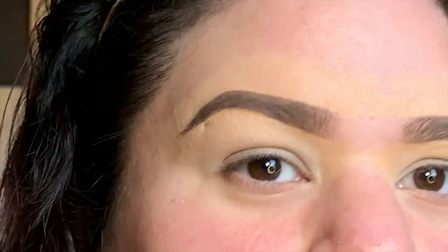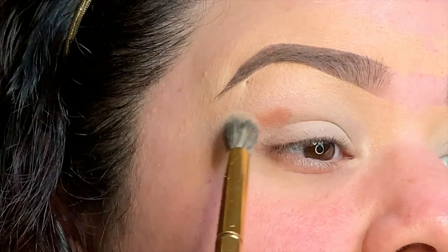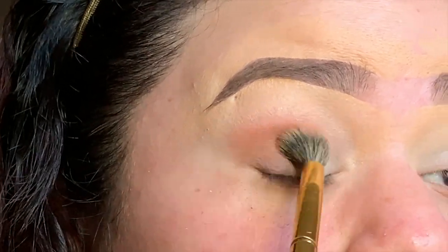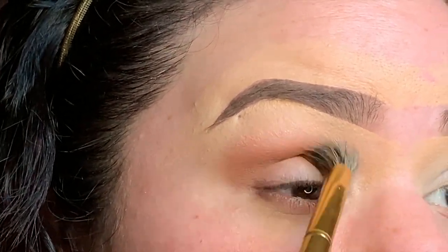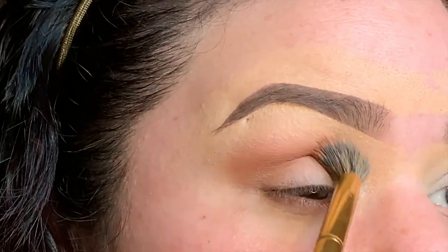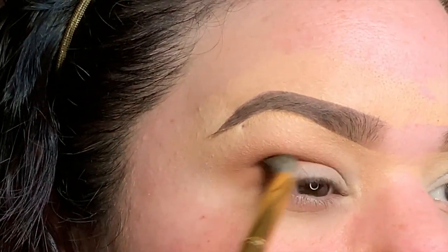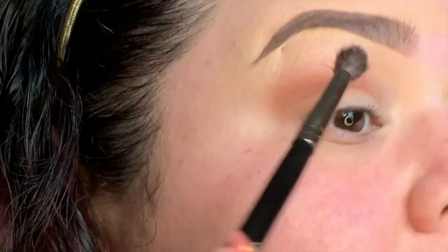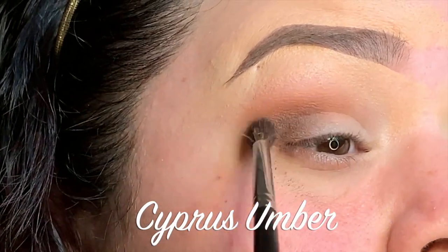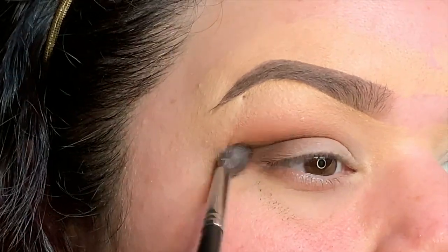Up close and personal — just go with it. We are using the Anastasia Soft Glam palette. Right now I'm going in with Sienna — I probably used this in my last video but I wasn't up close. She has a lot of fallout, just so you know. Now we are going in with Cypress Umber. I like to have my eyes open and just kind of follow my natural crease.